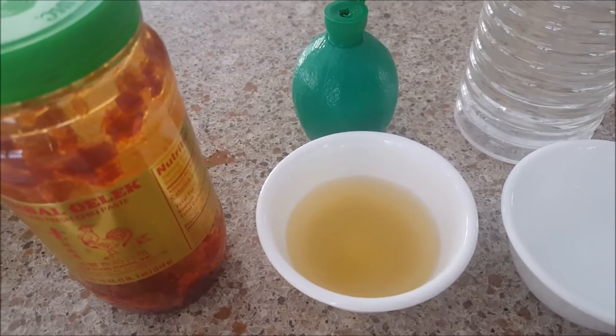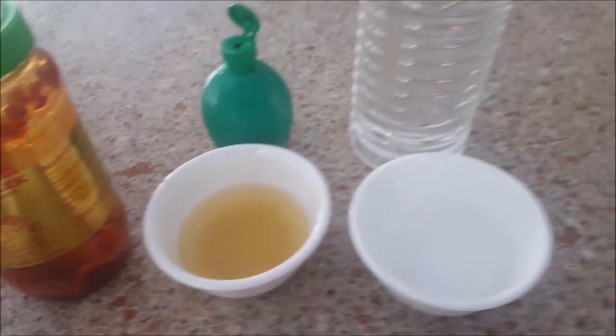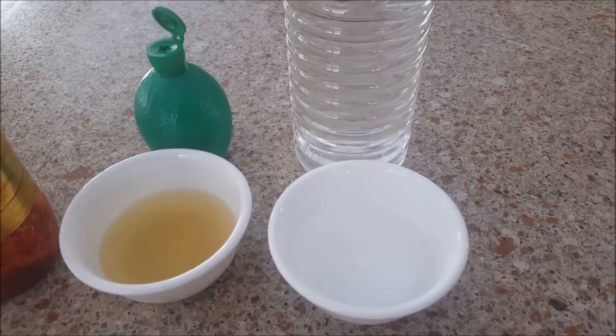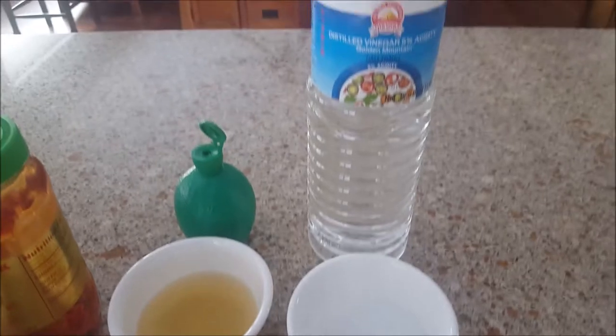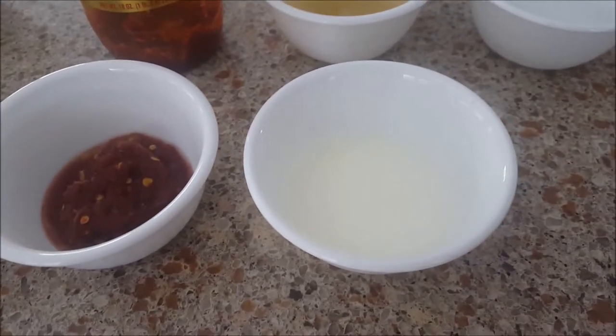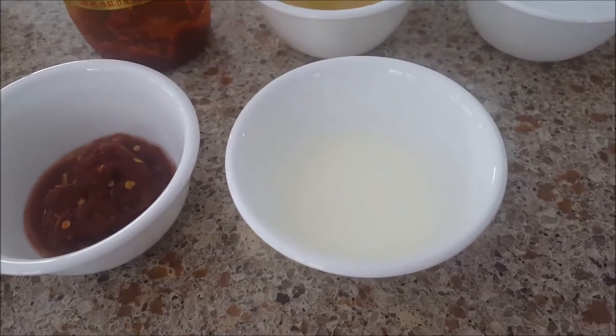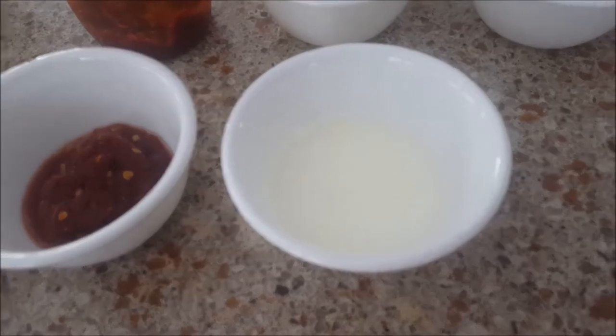Four tablespoons lime juice, four tablespoons distilled vinegar, and lastly four teaspoons cornstarch mixed with two tablespoons water.